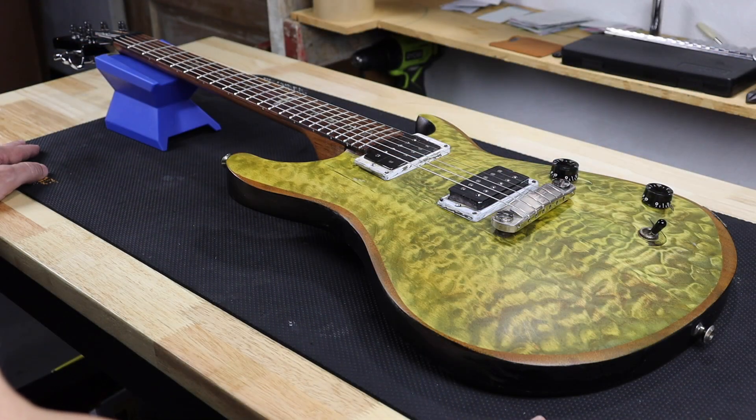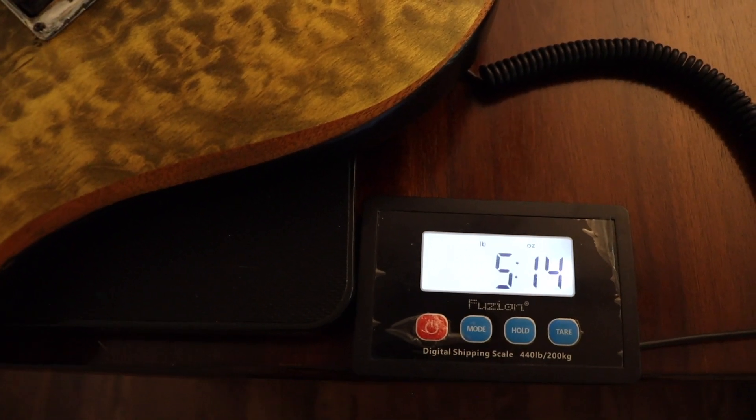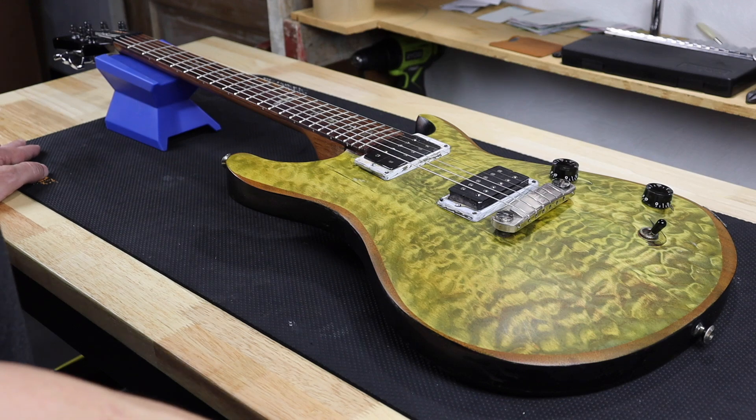I don't know if they did it for weight relief, but I weighed the guitar and it weighs about 5 pounds 15 ounces at this point after that. So if weight relief was the goal, they achieved it.